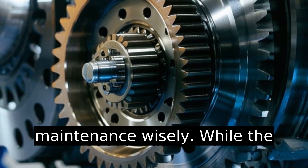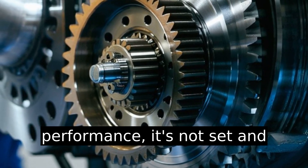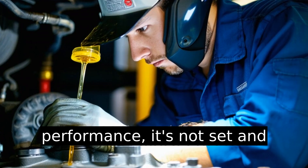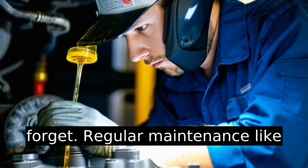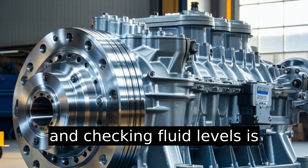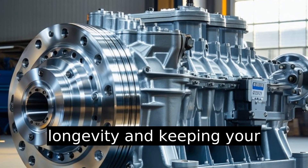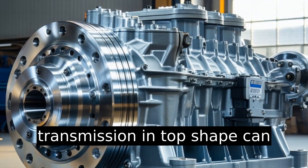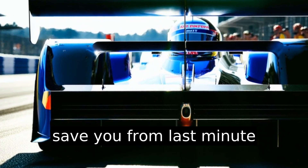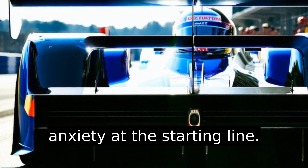Plan your maintenance wisely. While the Lenko is built for high performance, it's not set and forget. Regular maintenance, like inspecting the planetary gears and checking fluid levels, is crucial to sustaining longevity. Keeping your transmission in top shape can save you from last-minute anxiety at the starting line.